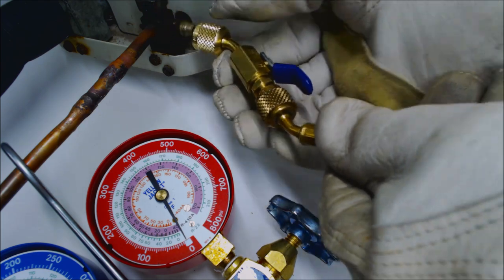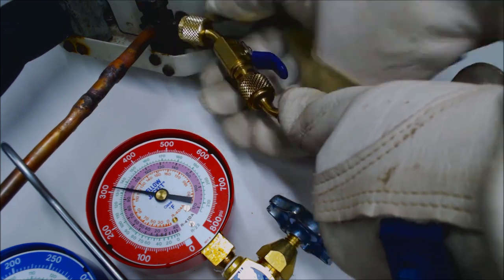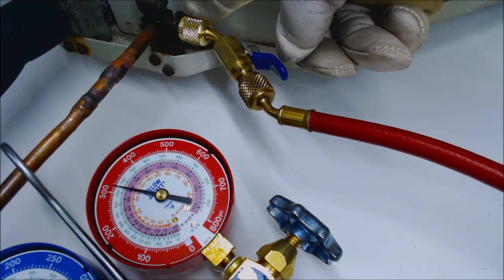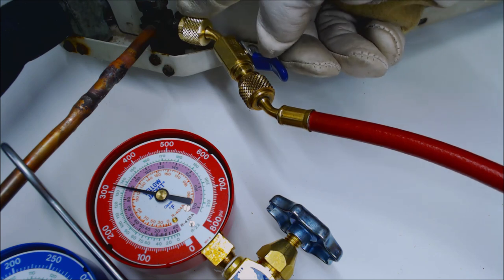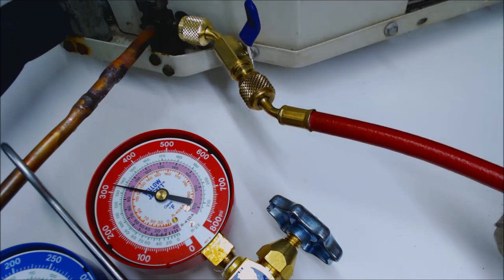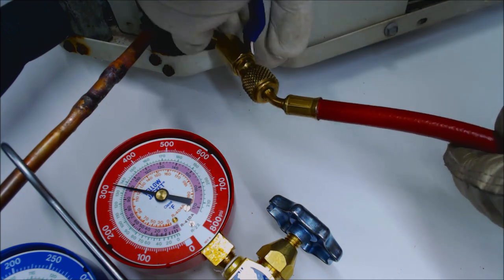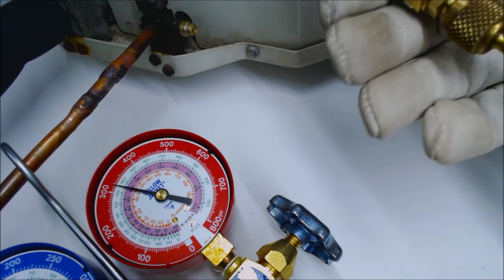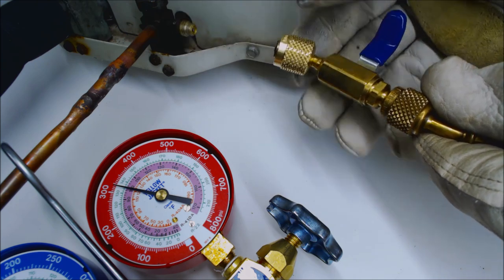Next is the compact ball valve — screw this in, and this one you have to do fairly quickly. It seals with the rubber grommet on the end, as long as the grommet is newer and you've replaced it when it's worn. Screw it in nice and tight, read your pressure, shut the manual ball valve, and then disconnect. You've got to be quick because it's actually reseating the valve core as you're disconnecting.